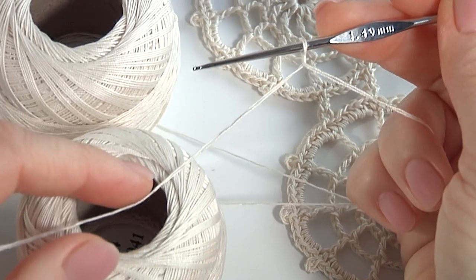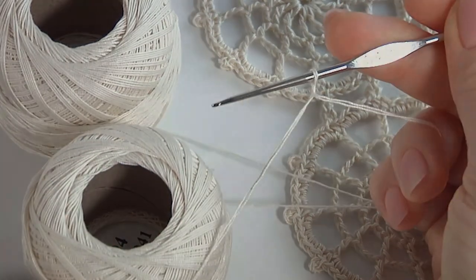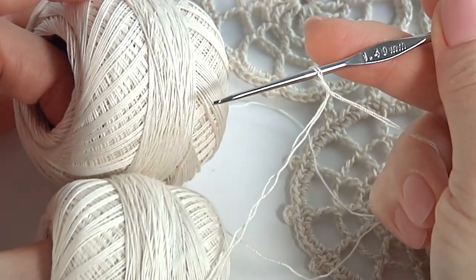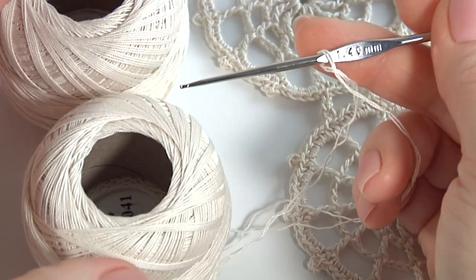Hi everyone! Welcome to my channel. Today you will see how to crochet an amazing spider web motif and how to join such motifs in a large piece of work. For this I will use a 1.4mm crochet hook and a ball of 100% mercerized cotton yarn. Please join me!